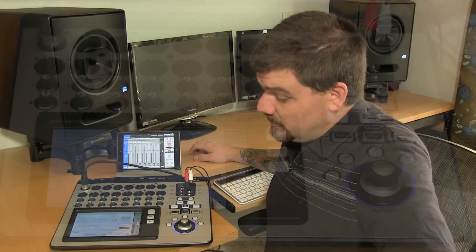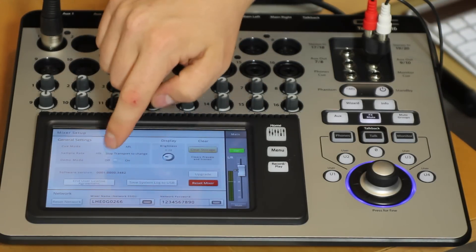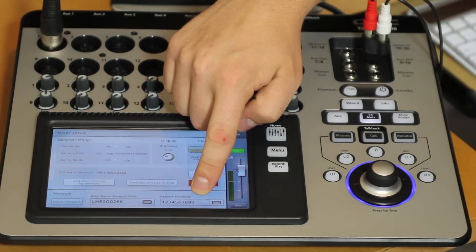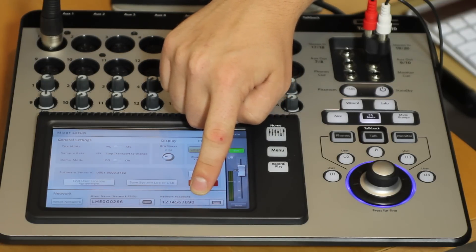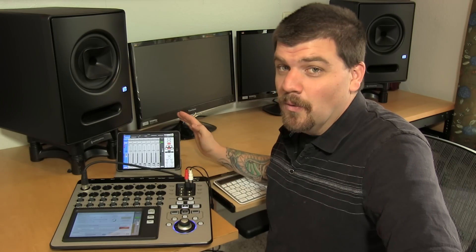Another cool thing about the TouchMix is its ability to broadcast an SSID signal — it has a little network adapter in the back and it broadcasts its own network right from here. You can name that whatever you want and it has a default password. So basically we don't need a router in this scenario; I'm connected to the mixer right now without a router.